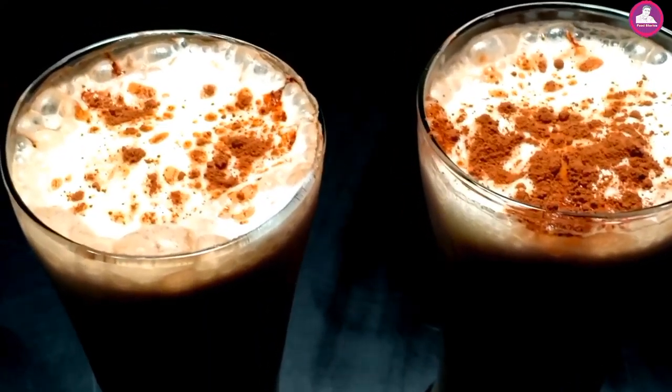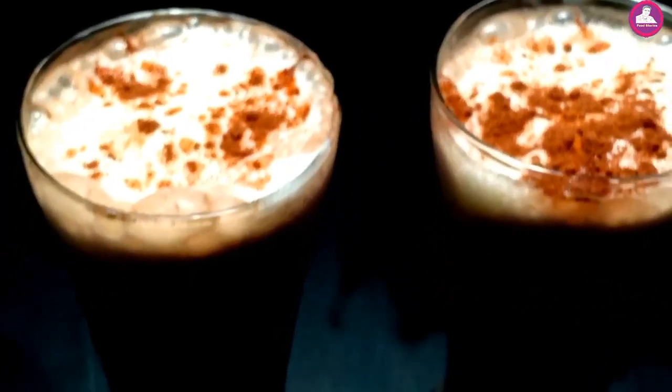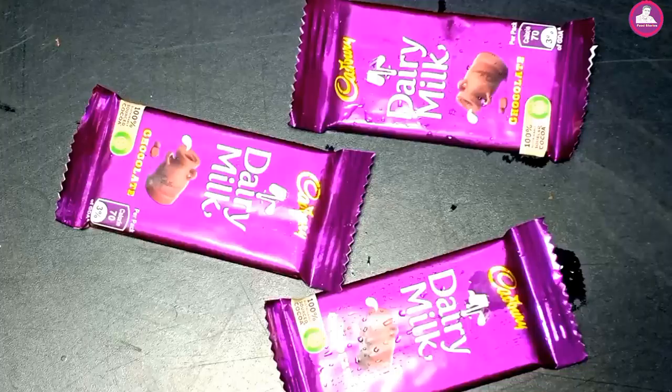Hi friends! Welcome to today's video. I'm going to try a Dairy Milk milkshake. It's very simple and it's very tasty milkshake. Let's start the video.